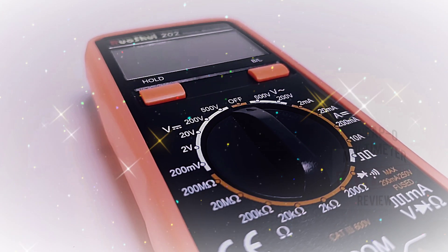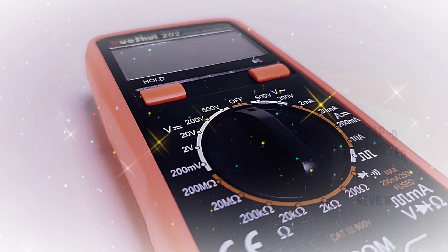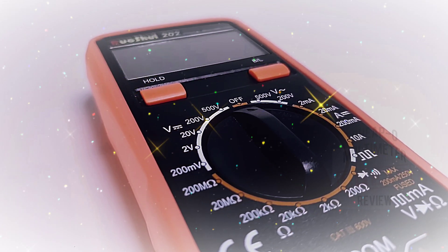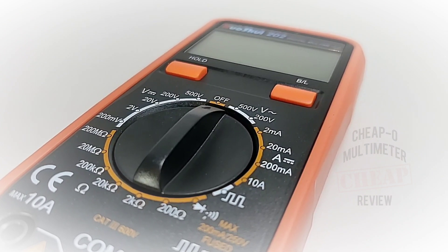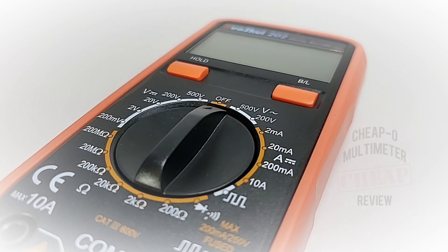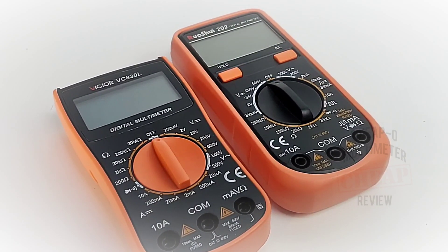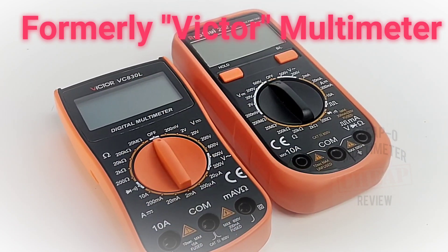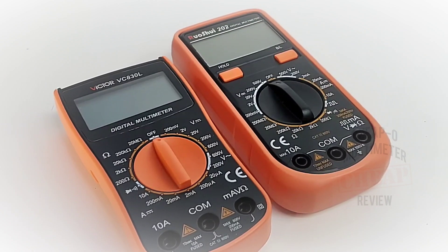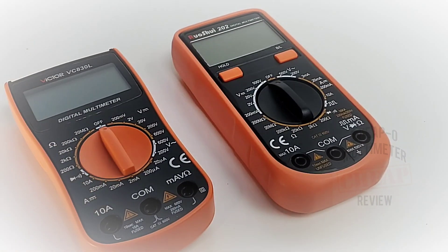Today in the cheapo spotlight: the all-new Rushoi 202 digital multimeter, non-auto ranging. For those of you in the know, the Rushoi brand is made by the same creators as Victor. It definitely has that Victor look — you can tell there's a similarity. It is designed by the same company that puts out the Victor line of multimeters, with that definite huey orange going on.